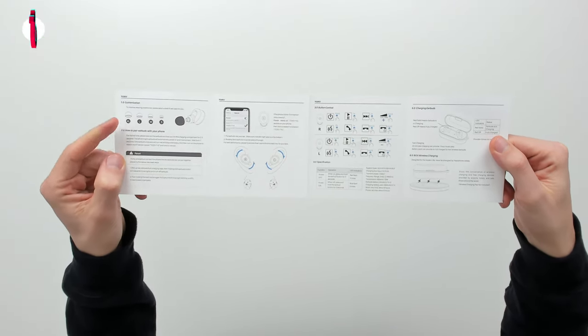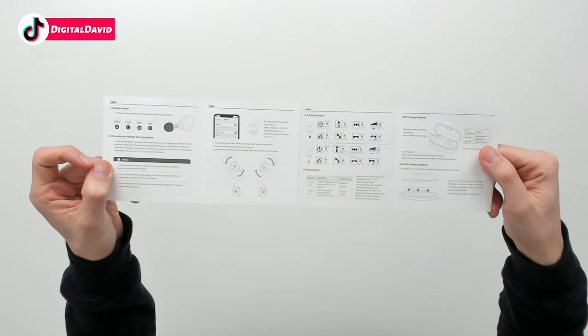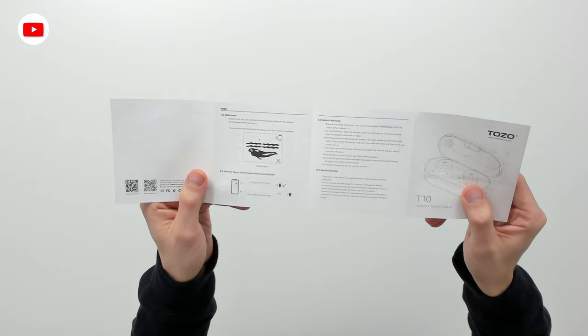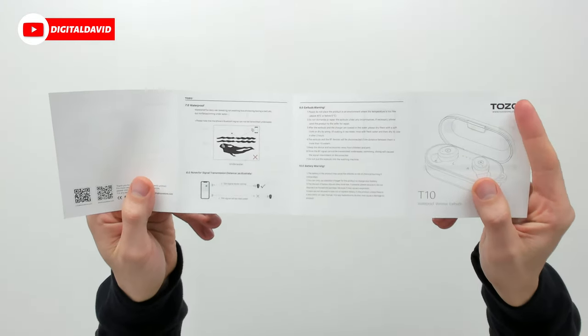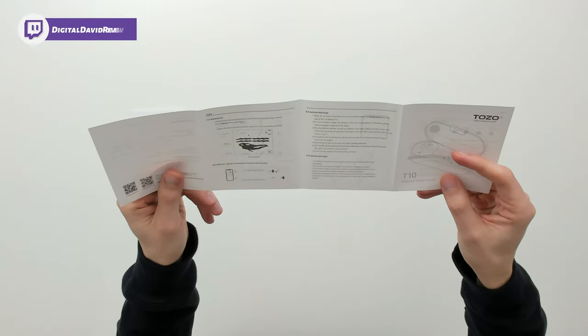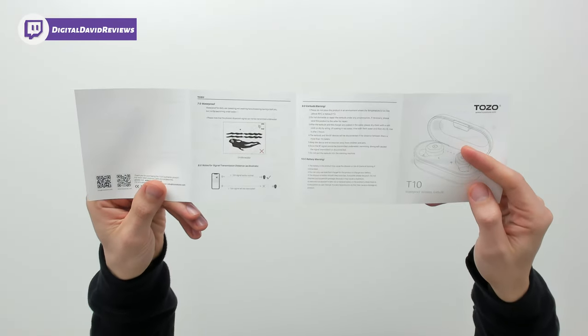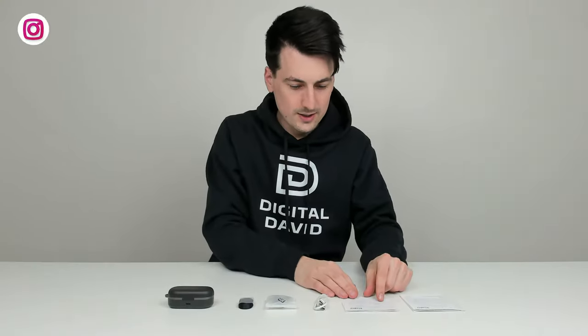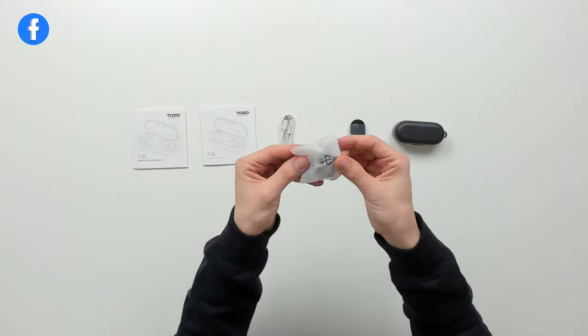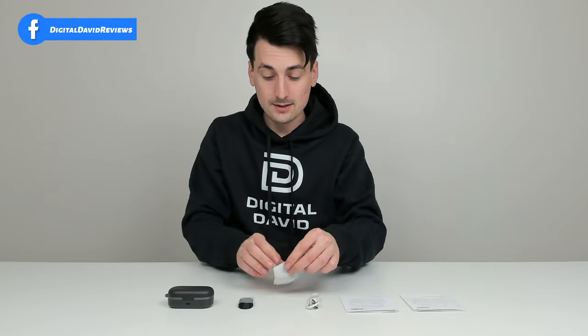You can see our earbud tips with a nice explanation of how to charge the device, the waterproof rating, and how that affects the signal — if you wear them underwater, it won't work due to Bluetooth limitations. Next, you can see our USB Type-C to USB Type-A charging cable, and our additional earbud tips in small, medium, and large sizes.